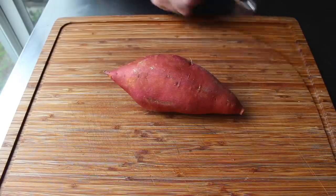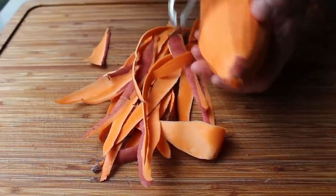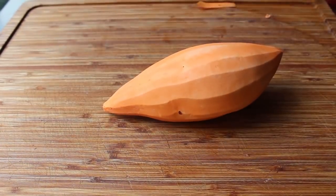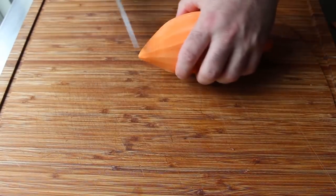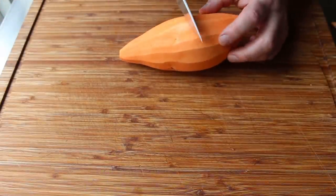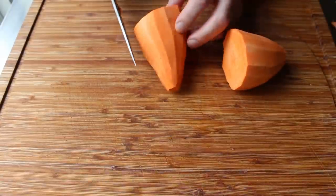I'm going to go ahead and peel this orange-fleshed variety, which is generally sold in the grocery store as a yam, but it's really not — it's simply an orange variety of sweet potato. Once we have that peeled and the tips trimmed off, we'll cut that in half using a rocking motion, because the texture is kind of brittle and it tends to fragment.